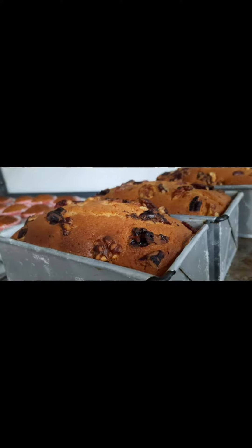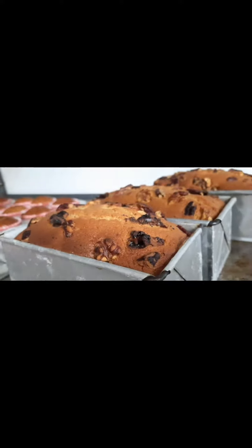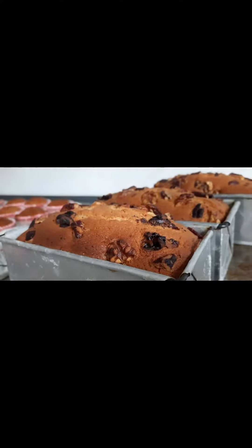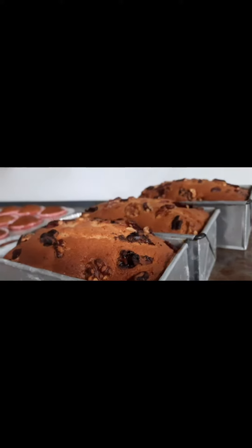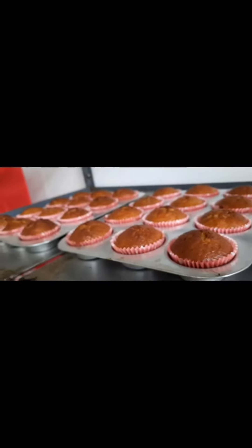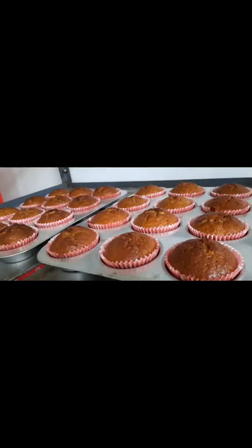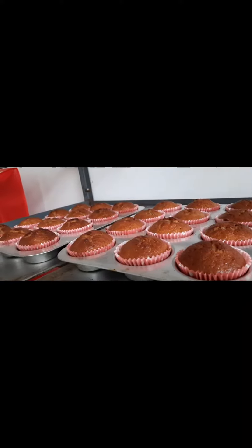This is the brown sugar walnut and pecan pancake. See how well risen the cake is — it didn't collapse, it's not flat. It created a dome on top. And that is our banana banana peanut butter cupcakes.